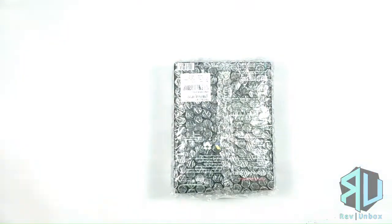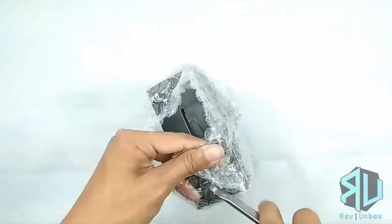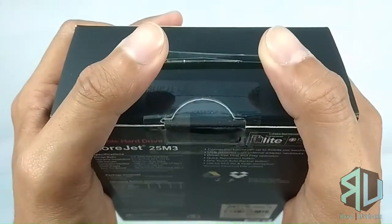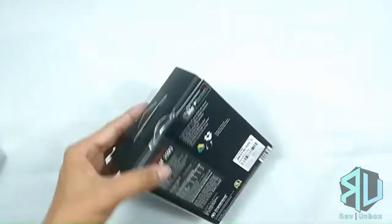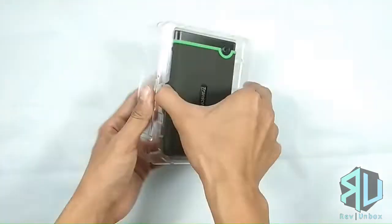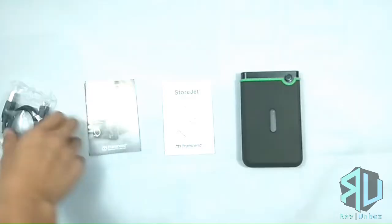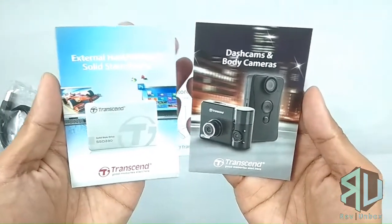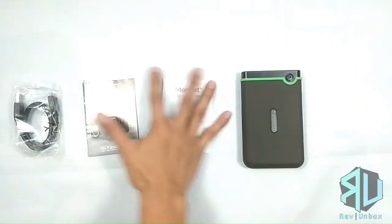The item is neatly covered with a layer of bubble wrap. The box is sealed. The hard drive and its accessories are in a plastic tray that slides out of the box. Here we have the hard drive, the USB cable, some advertisement, and a manual.